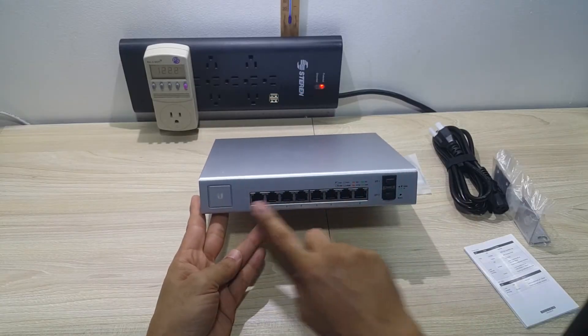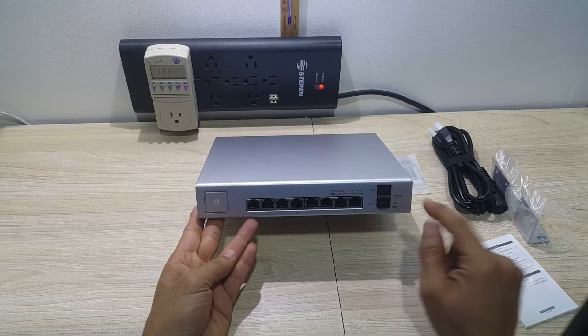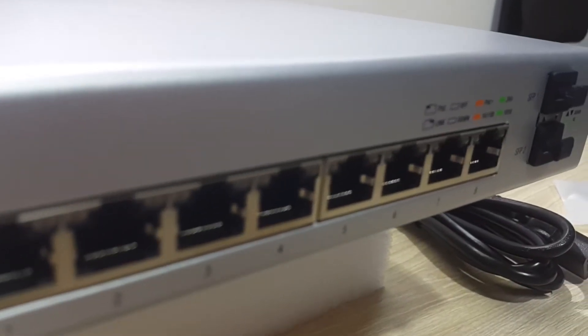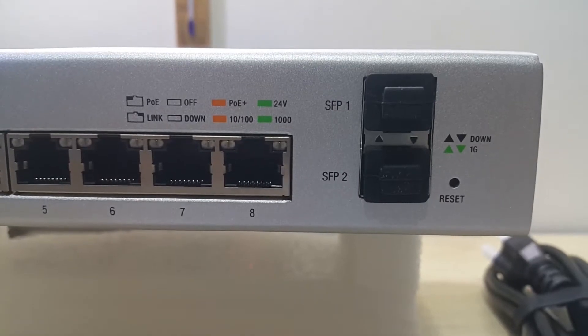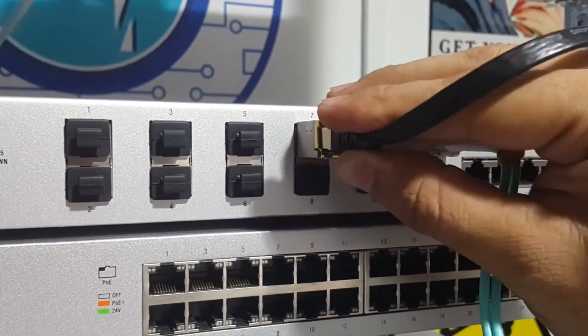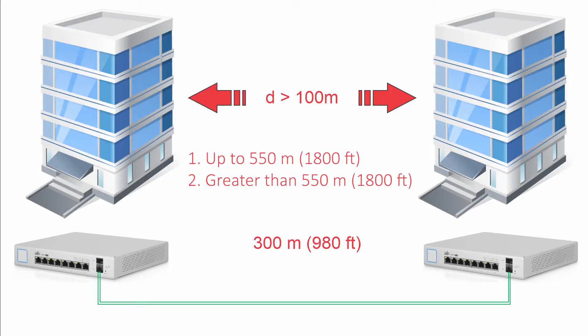Hello everyone, welcome back to Technology Moments. In this video we're going to talk about the convenience of using those two additional ports that most UniFi switches have — the SFP and SFP Plus module ports — which let you use them as fiber ports with all the advantages that this implies, as well as additional RJ45 ports using SFP or SFP Plus transceivers, for which we'll leave links in the description.